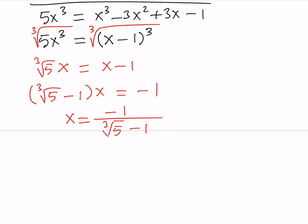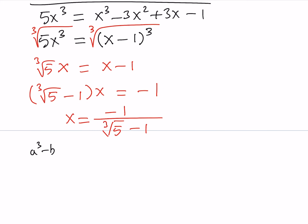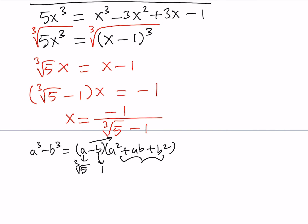We have an irrational denominator, so we want to rationalize it. But these are not square roots, so rationalizing is a little more complicated. We need the difference of two cubes formula: a³ - b³ = (a - b)(a² + ab + b²). Here a = ∛5 and b = 1, so I need to multiply by the second factor, which is a² + ab + b² = ∛25 + ∛5 + 1. I need to do the same thing at the bottom.